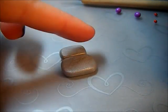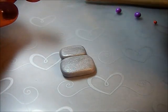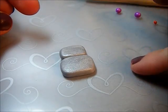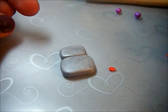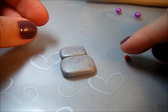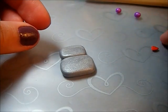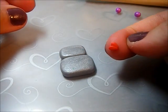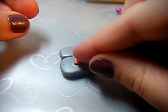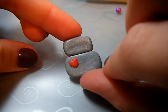Next you're going to want to make the little heart on the chest of your robot. Take your red clay and roll it out into two small little cone shapes, then stick them together to make a heart. There's the heart — stick that on your robot. It doesn't really matter which side. There's my robot's little heart.